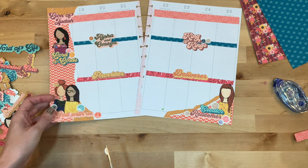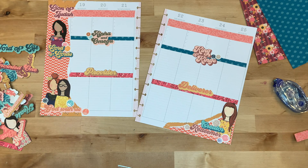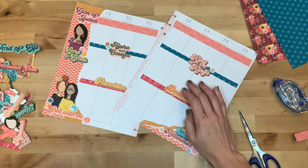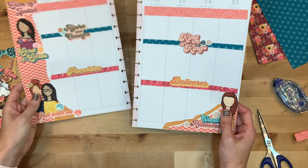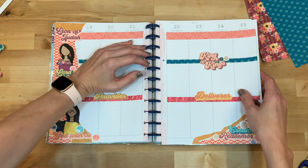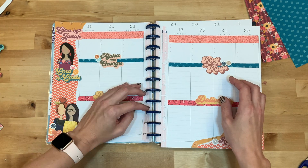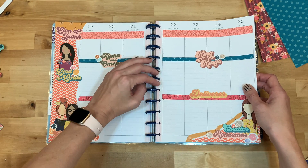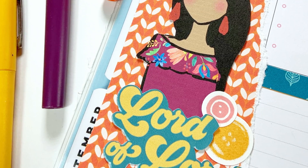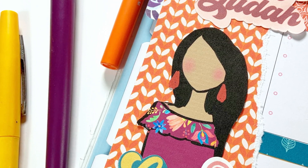I haven't talked about it in a while, but I am really enjoying my Faith Planner. It brings me a lot of joy in the morning and has kind of revitalized my morning quiet time and how I study. I really enjoy working on these pages during the weekend. If you like this video, please give it a thumbs up and consider hitting subscribe as well as the bell notification button. I've listed all the supplies down below, and there's also a link to join my email newsletter that goes out every couple of weeks. I hope you have a fabulous day — and as always, keep it creative!